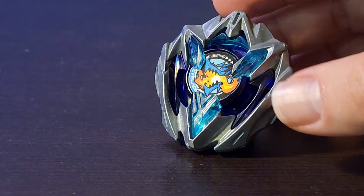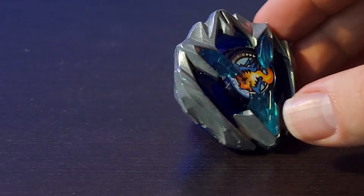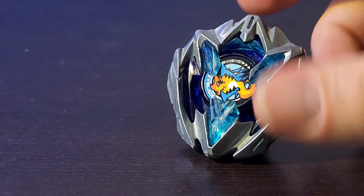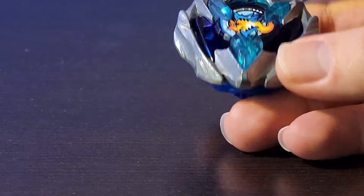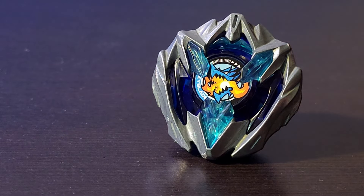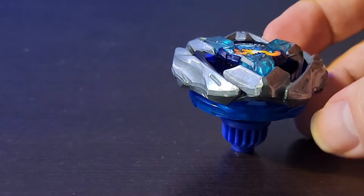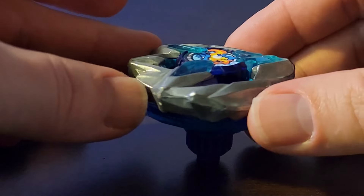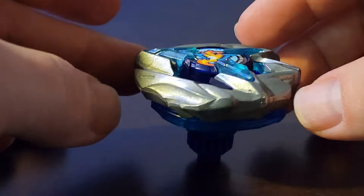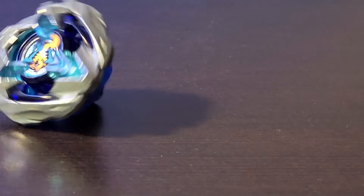I'll let time tell when the next B4 tournaments come out — we'll see if it places in the top 10 and what ratchet and bit combos work. Do I think you should buy this? Yeah — it's the first of the UX line, it's not too expensive at 13 bucks, and you get a launcher. Can't really beat that price. Let me know in the comments what you think about this bey and if you're planning to cop it. Thanks for watching and I'll see you in the next video.